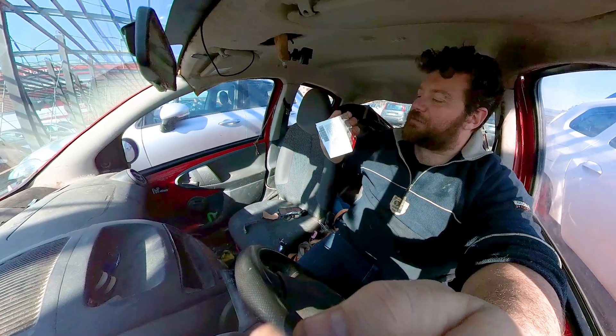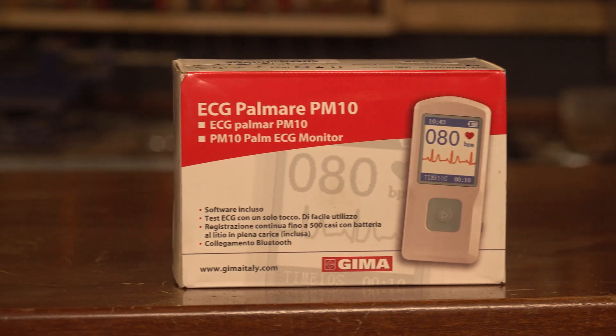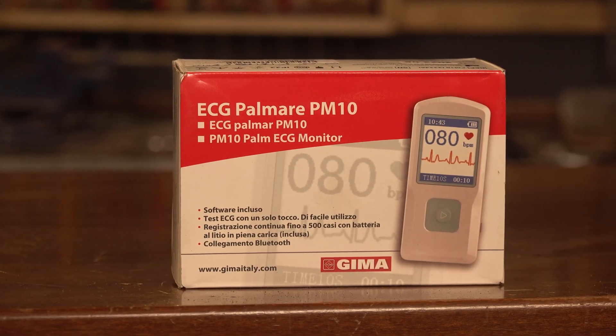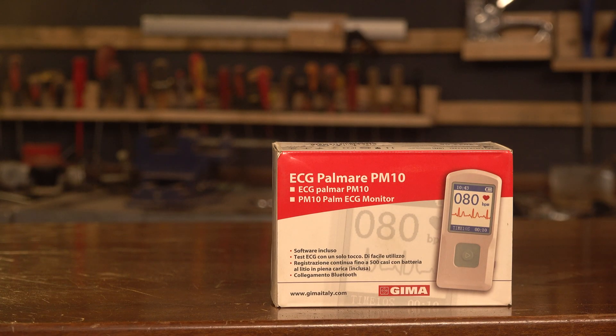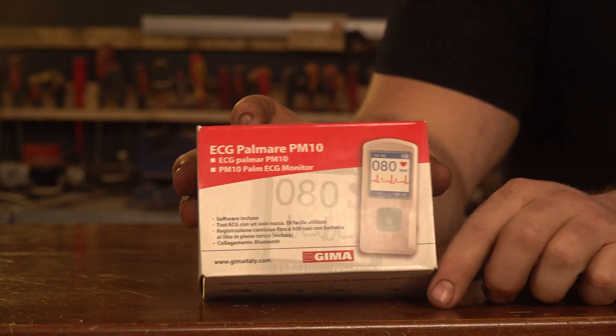Hi folks, I just received the main package for today's project. I'm talking about this very cheap portable HEG, used to monitor and control the heartbeat, so you can see and control the beat of your heart.